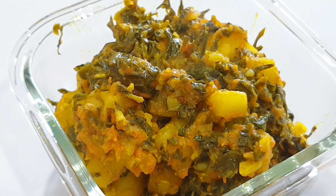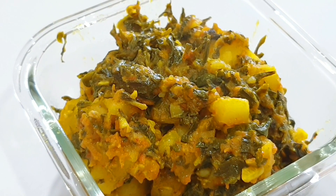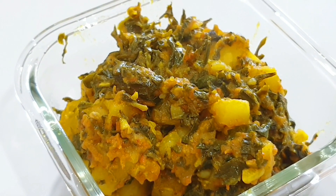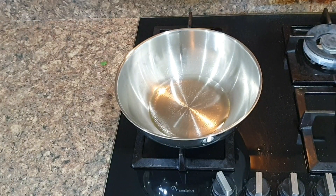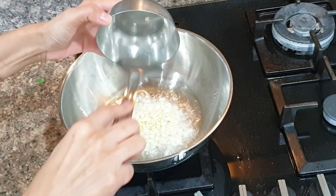Coming to the second-last sabzi for today, which is methi aloo. I love methi whether it's cooked in a pan or in a pressure cooker — in a pan you can cook a dry version, while in a cooker with gravy — but they both turn out delicious. To make methi aloo, take a kadai, add two tablespoons of oil, and once oil is hot, add three cloves of chopped garlic.